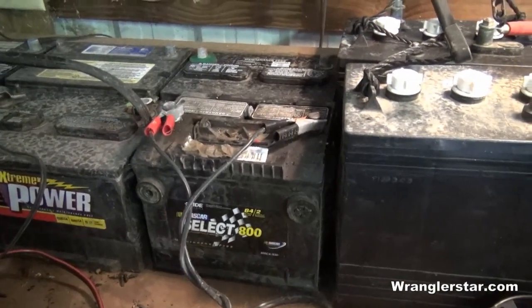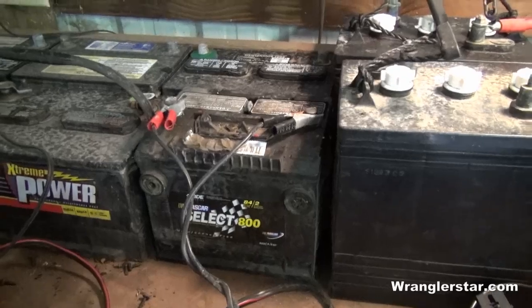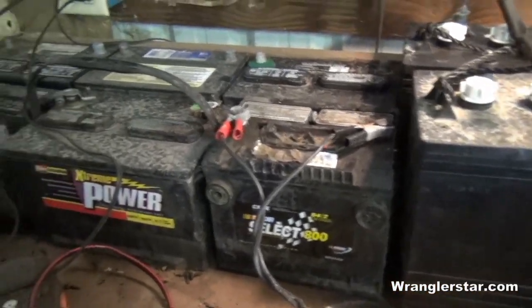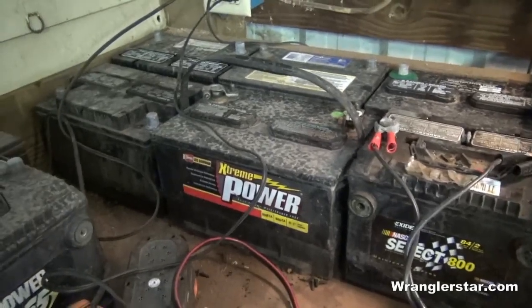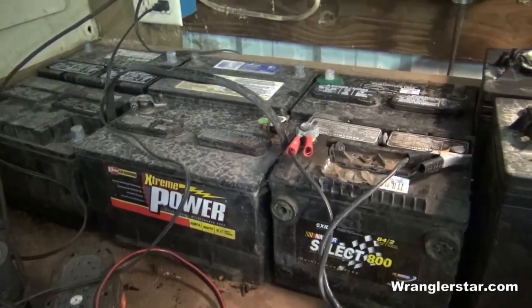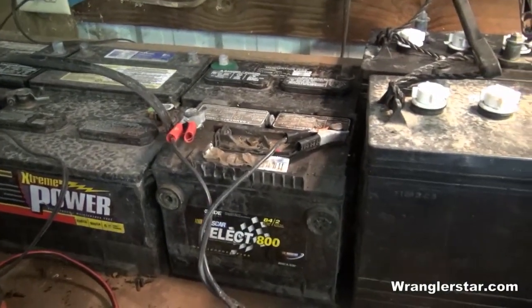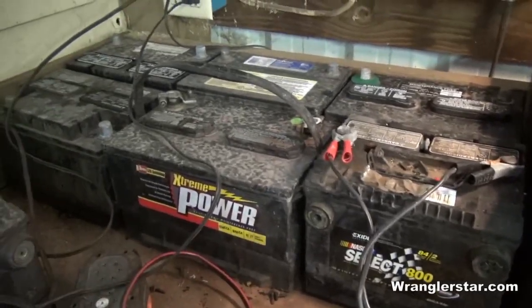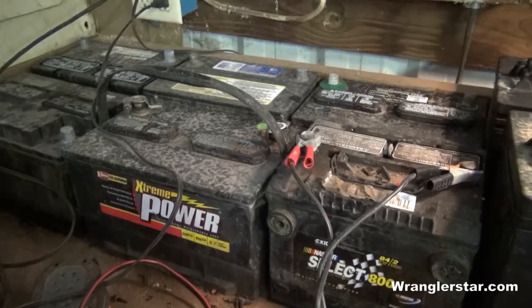If you do that, you don't have to worry about them draining and running out of power. Batteries left in equipment with even the smallest charge will be dead. And if a battery sits dead too long, there's nothing you can do to bring it back and you'll have to replace it. So start yourself a little battery station and just take them out and keep them charged.